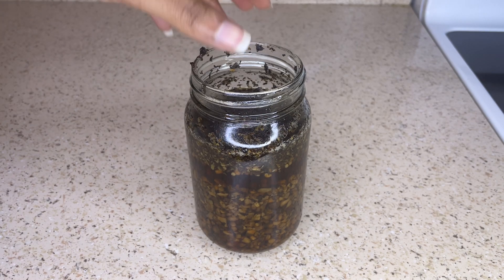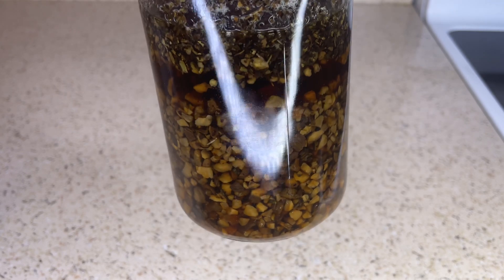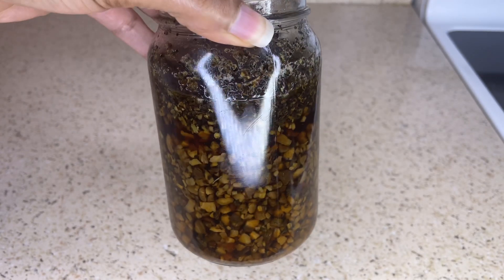It is now the next day and this is how the tea rinse looks. I'm going to go ahead and strain it and place it into a spray bottle for easier application.